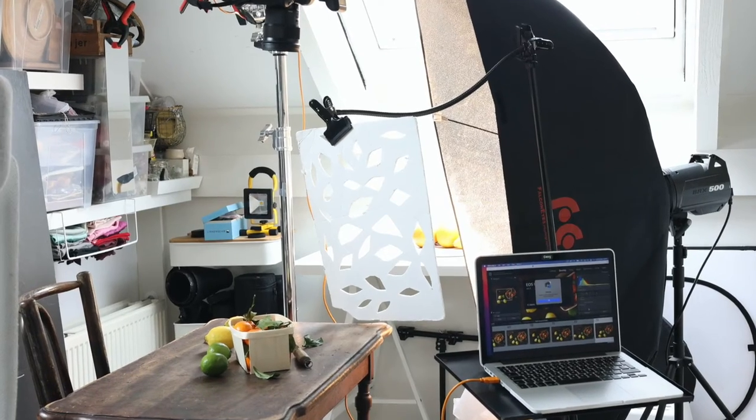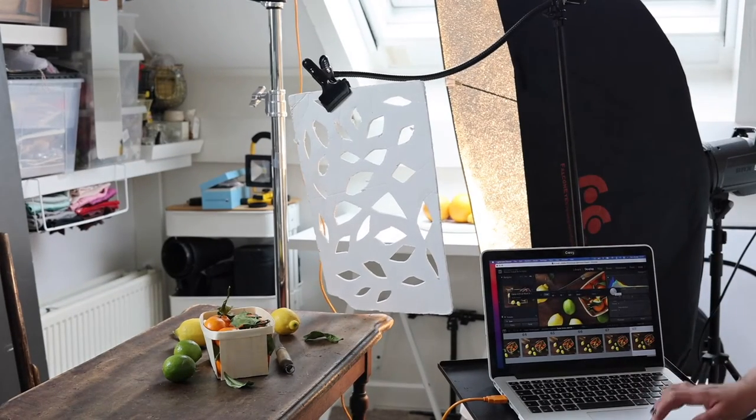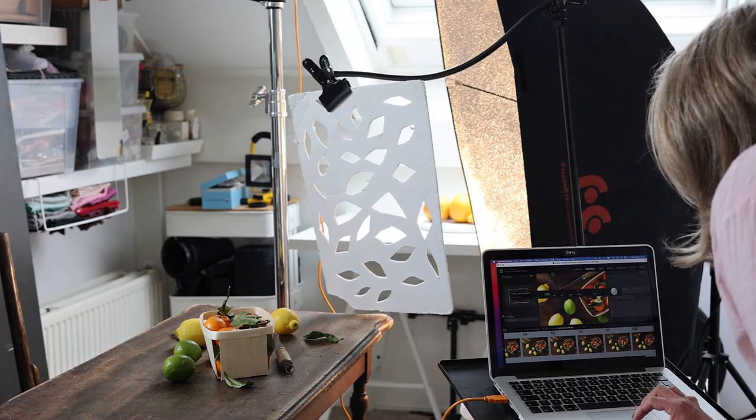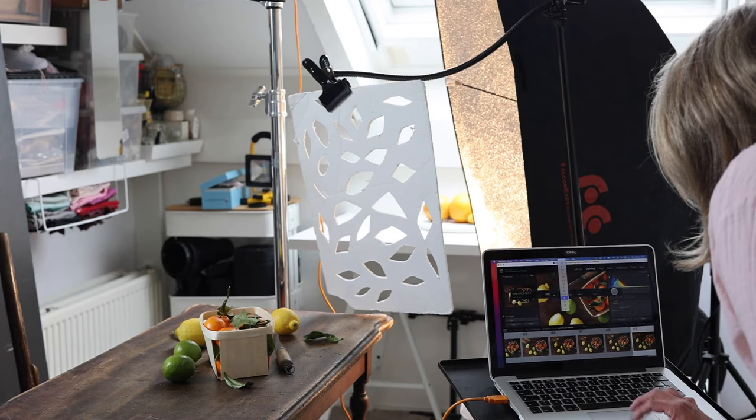Let's talk about gobos. Gobo means go between optics. You can place a gobo in front of a light source, creating shadows and patterns, adding more interest to your photography. The Kukuloris is used to create a more natural look by breaking up the light, creating a pattern similar to the branches of a tree, adding shadows and a feeling of movement to the image.